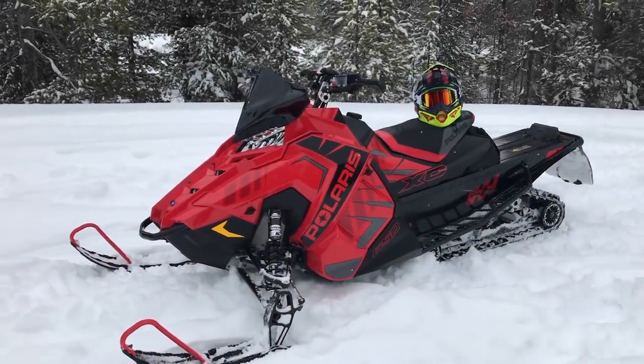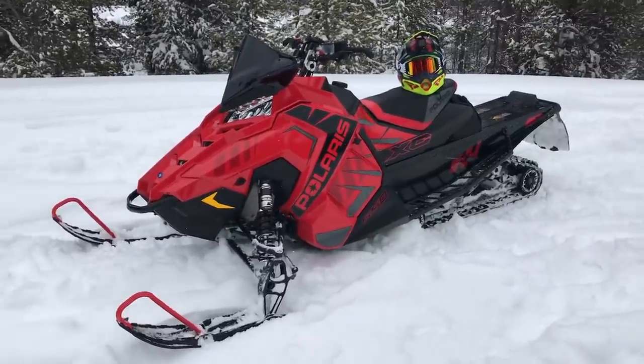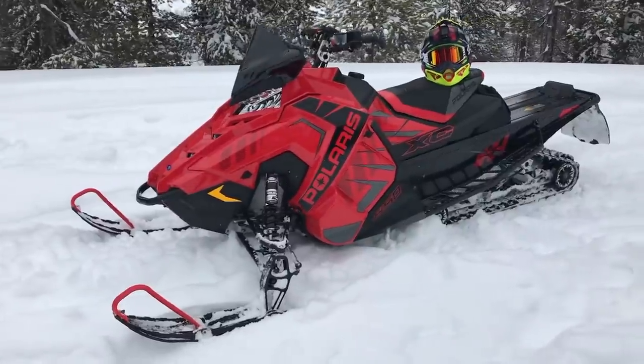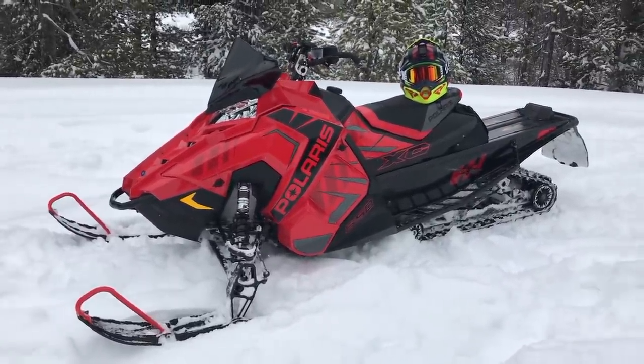What's up everybody, it's AJ here, Snow Tracks TV, bringing you your YouTube exclusive stuff — more of these walk-around videos of the 2020s. This is a brand new 2020 Indy XC 850 137.